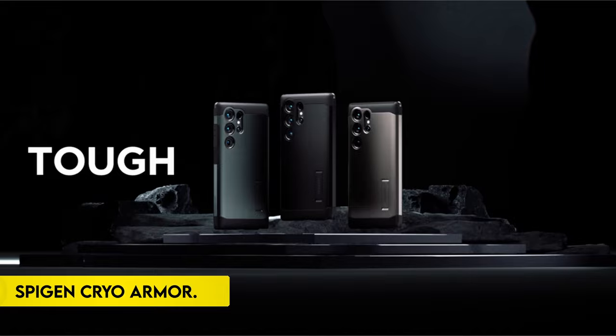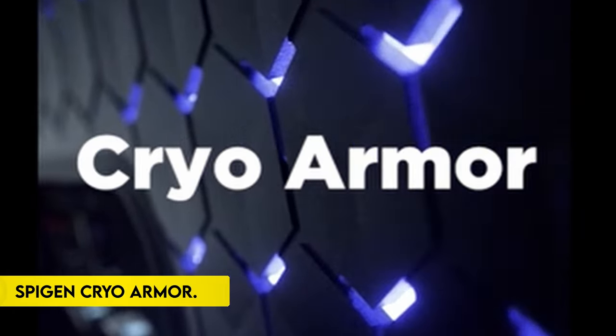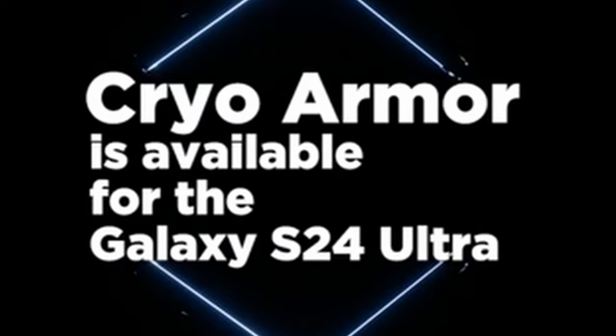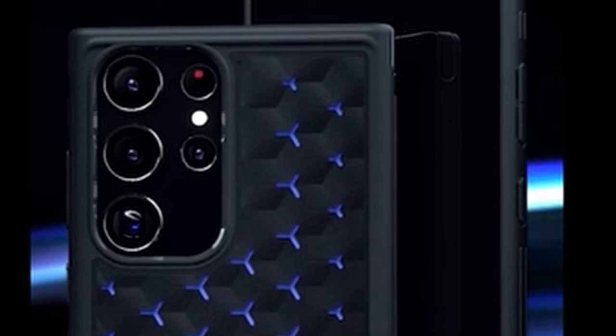On number 7: the Spigen Cryo Armor. The Spigen Cryo Armor case sets itself apart with a combination of durability, heat reduction, and gaming-friendly features, making it a noteworthy choice for users seeking a versatile protective solution. Constructed from a blend of TPU, PC, graphite, and silicone sheets, the Cryo Armor case ensures not only durability but also efficient heat reduction.